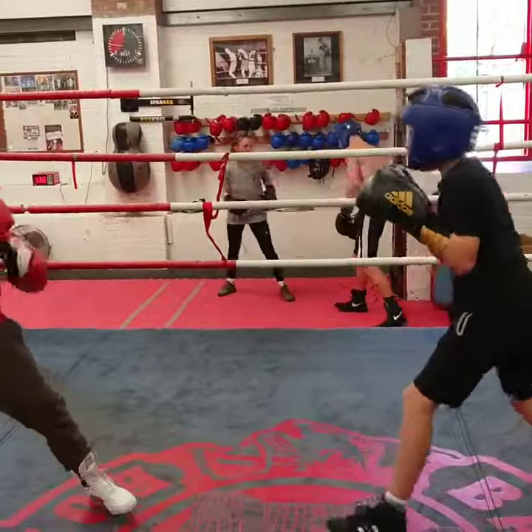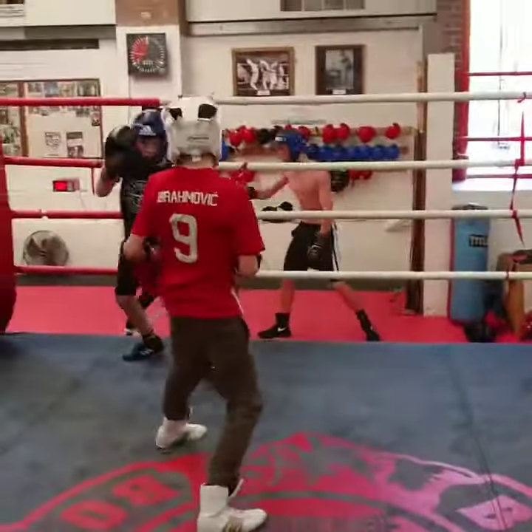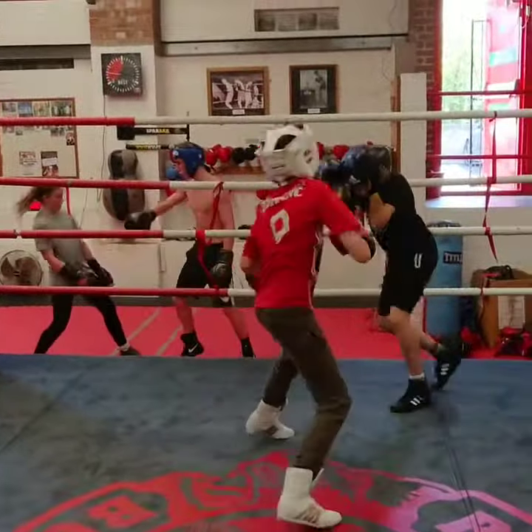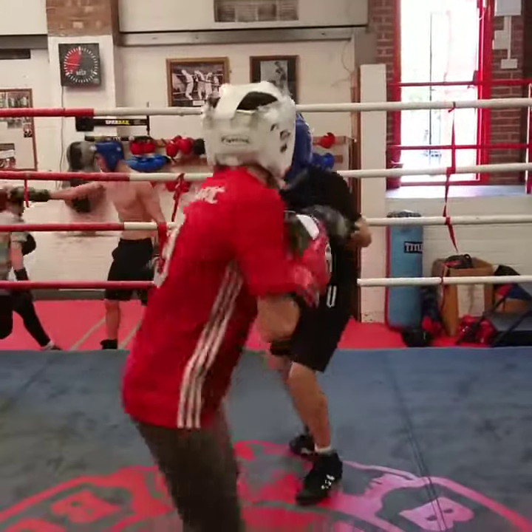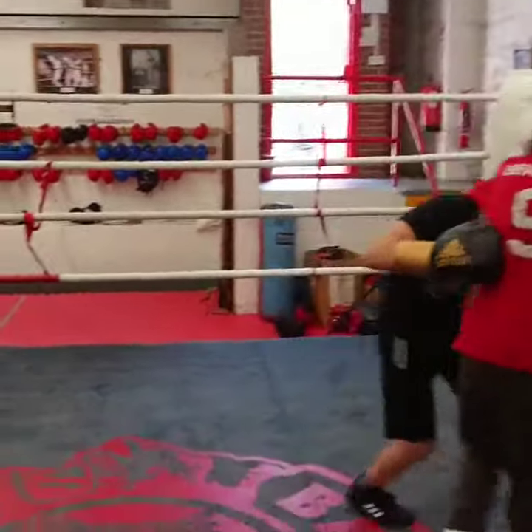Second phase. You're too far away, now work underneath. Left foot, don't get caught on a clinch — break out, break out.